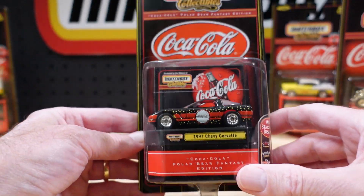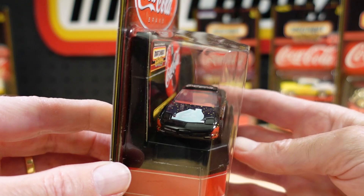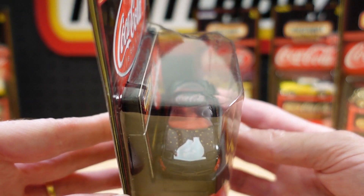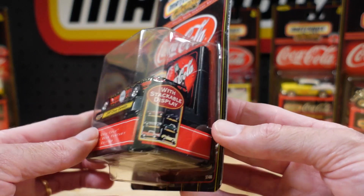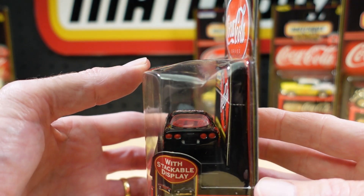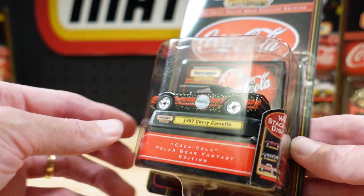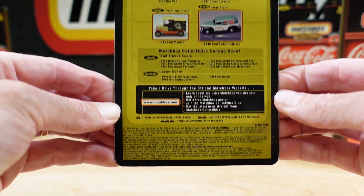Similar paint job — going for the black and the starries. Polar bears have their back to us on the bonnet of this one. It's the 1997 Chevy Corvette. Just keeping an eye on the backup cars so I don't forget about them. Tail lights are done quite nicely. The wheels suit this one.